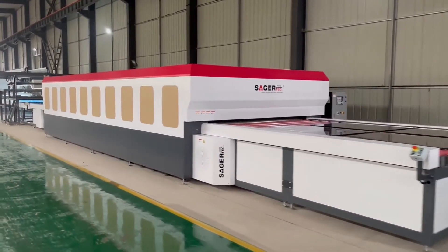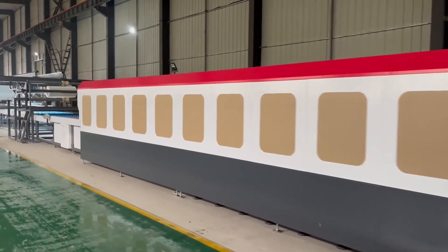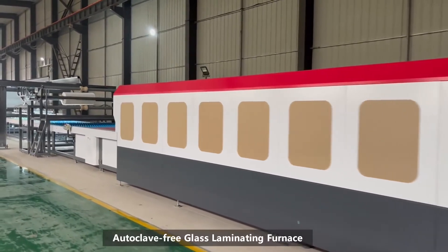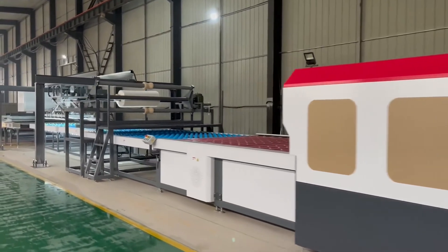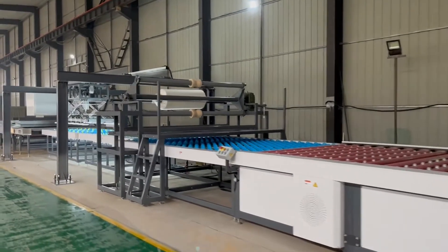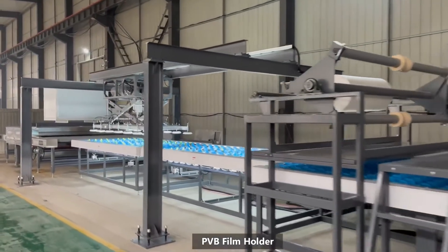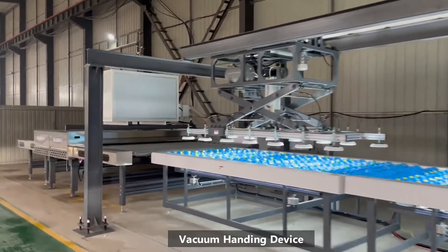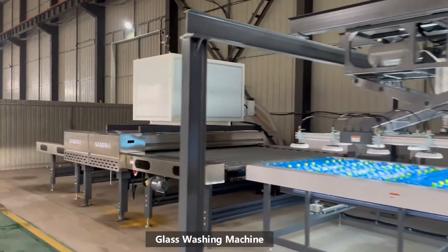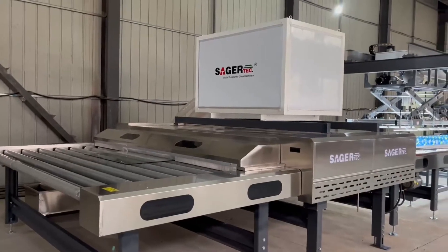The autoclave-free glass laminating line is one of the latest solutions for production of laminated glass. The line consists of an autoclave-free glass laminating furnace, a PVB film holder, an assembly table, a vacuum handling device, and a glass washing machine. Now let's see how it works.